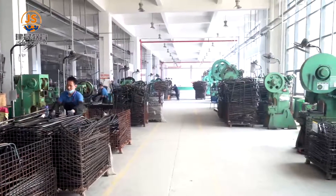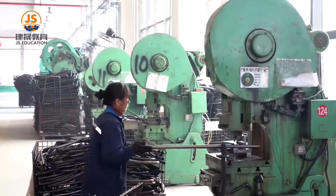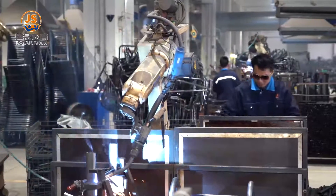The student desk design includes a book drawer and school bag hook, and is very convenient for students to use.